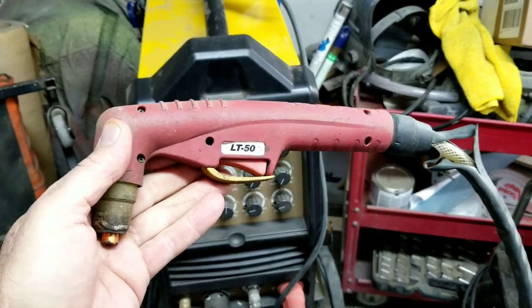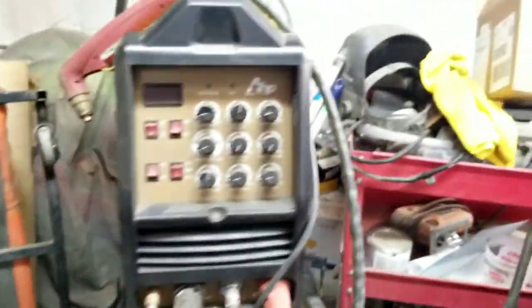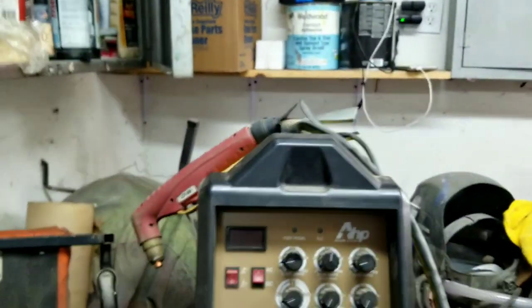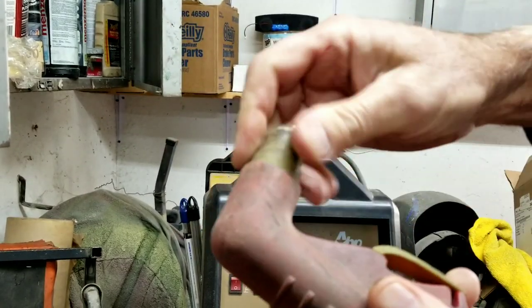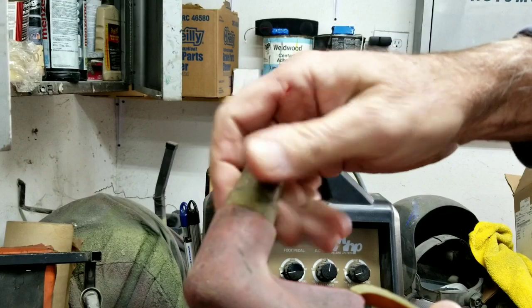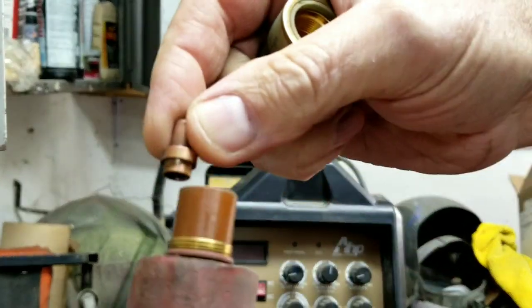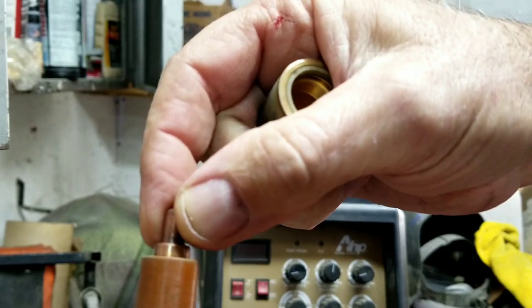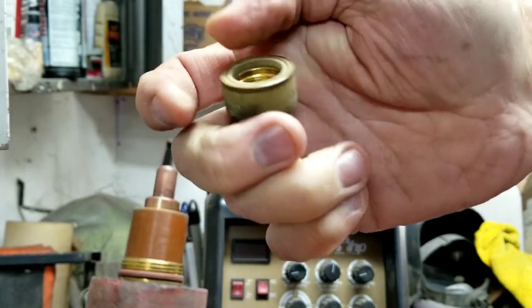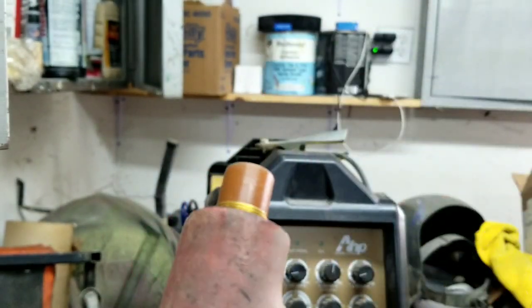Here's the gun I have — a plasma cutter. I got this a few years back and I'm having a problem with the tips. These style tips here just slide in, and I don't think they even make these anymore. Maybe you've had the same problem. Maybe they do make them and I just don't know where to get them — I looked online and can't find them.